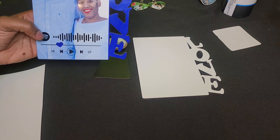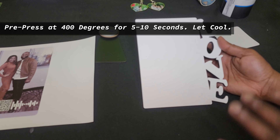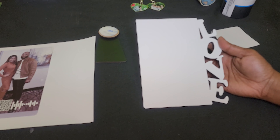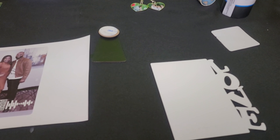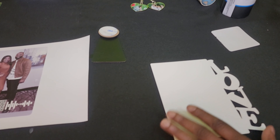When you receive MDF particle board, 99.9% of the time it is covered in a protective film, so you want to make sure you remove that film, which I've already done. Then you're going to take this over to your heat press and pre-press it for 5-10 seconds at 400 degrees. This removes moisture that may have built up during shipping or storage, as it goes through different temperatures during travel before it gets to you.